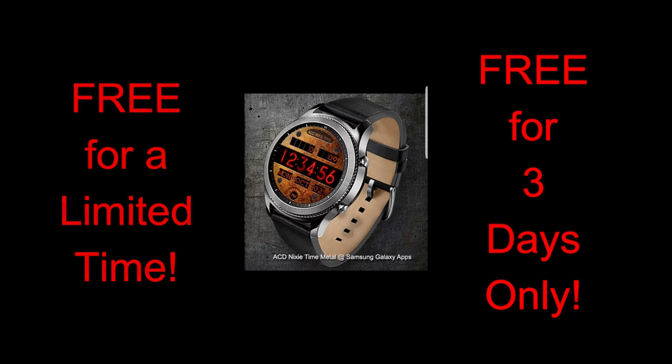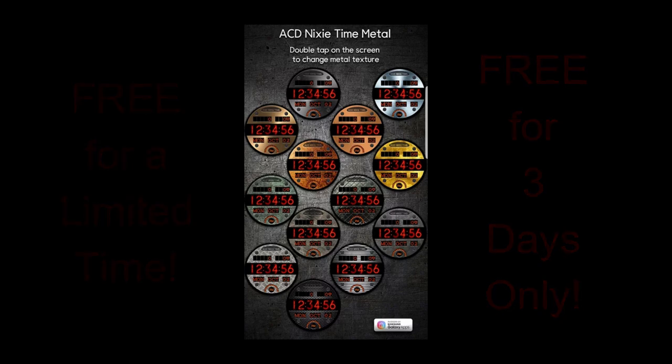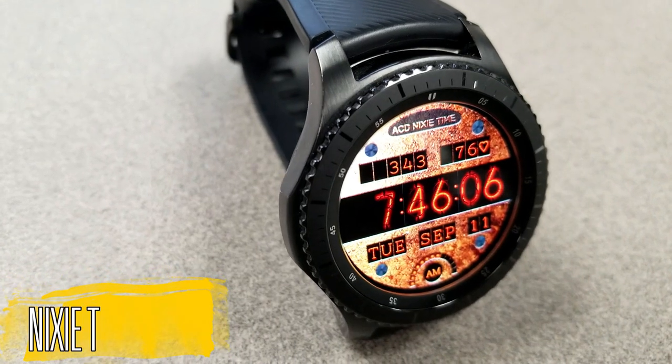Just remember that you're only going to be able to download this one for the next three days, so make sure you grab a copy and let all your friends and colleagues know so they can get a copy too. Okay, let's go check out this now-free watch face from ACD.